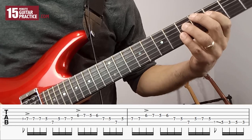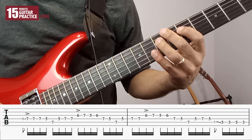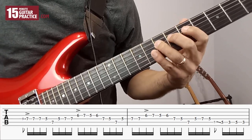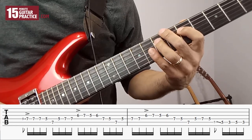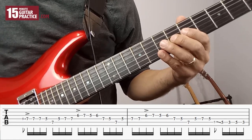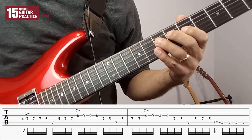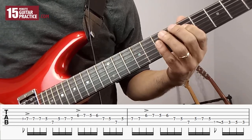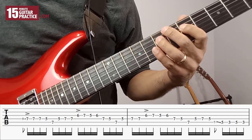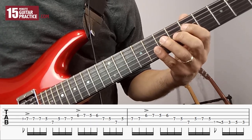The next phrase goes like this. Now we're starting on the G string: playing 6, 7 on G, then 5, 6 on the G, then 7, 5 on the D. Then we repeat that phrase again — 6, 7 on G, 5, 6 on the G, 7, 5 on the D.